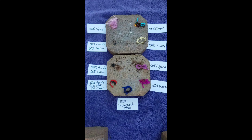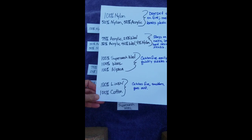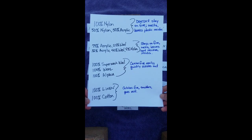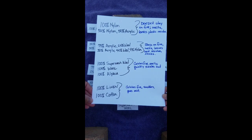So just to recap, I've got this paper here. You can see: 100% nylon, 50% nylon and 50% acrylic — doesn't stay on fire, melts, and leaves a plastic residue.